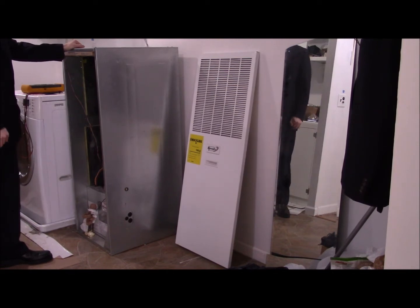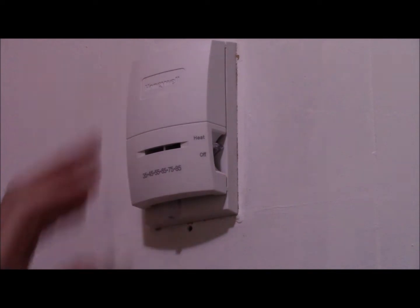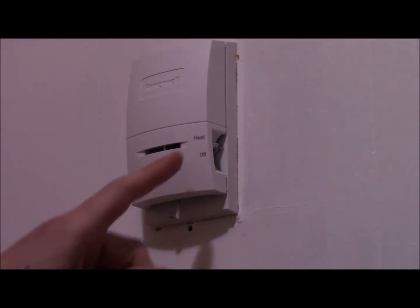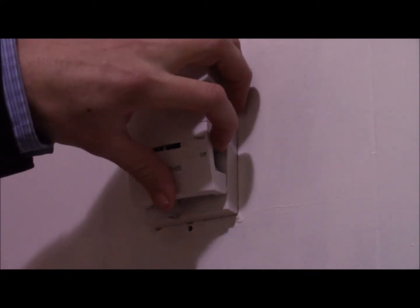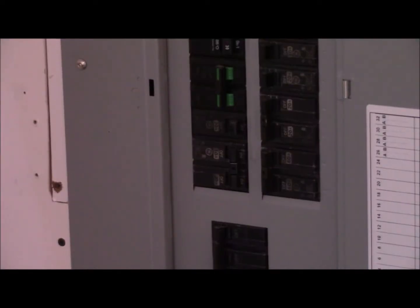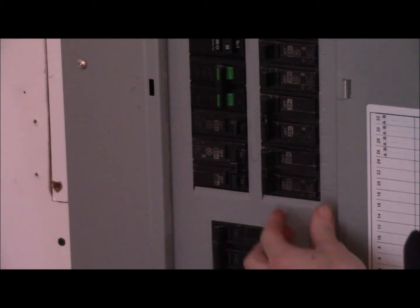We'll start by disconnecting the power to these wires. Here's what the thermostat looks like — on the bottom is the heat adjuster going from 35 to 85, and on the side is heat and off. We'll flip that off to service the furnace. You should have a piece of paper — usually written on the side — listing what every circuit breaker does. The two on the bottom go to the furnace, so we're going to turn them off.